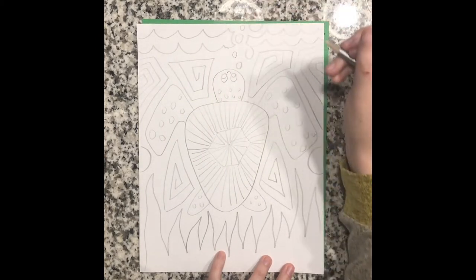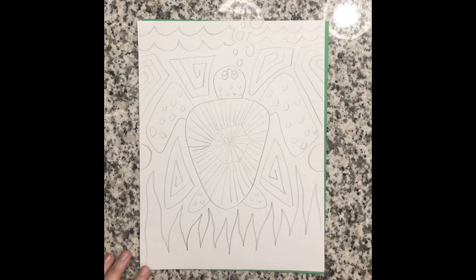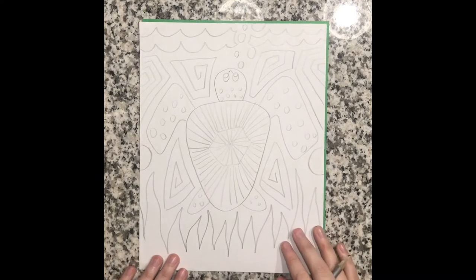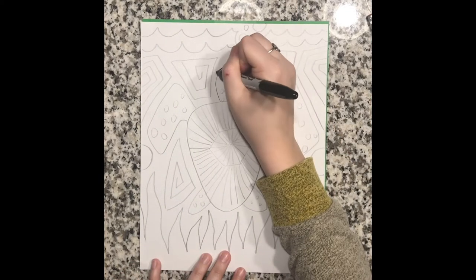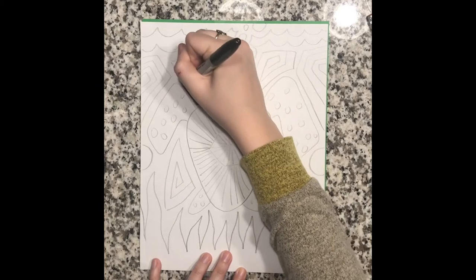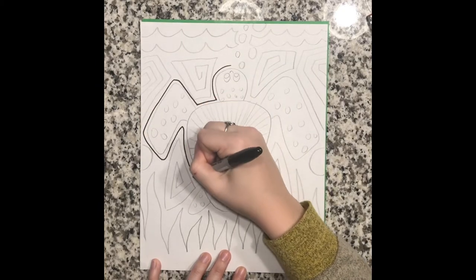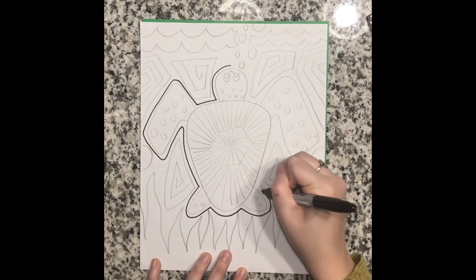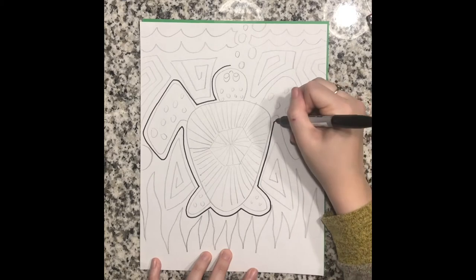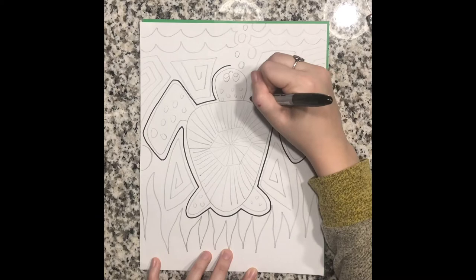Something I didn't get the chance to do in pencil that I would later do in marker was to create a little outline around my animal. This is to give it emphasis — because there's a lot going on in our artwork, we want to emphasize or make our animal stand out. So with my black marker I'm making a little outline around my creature to make it stand out against all of the stuff going on in the negative space.